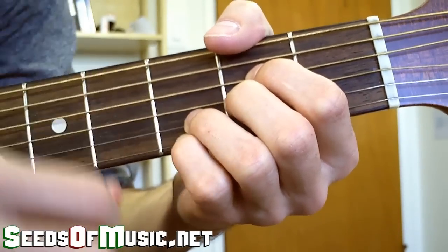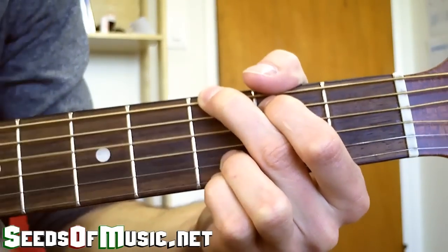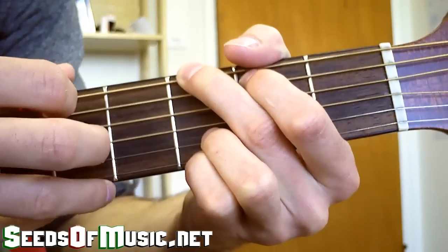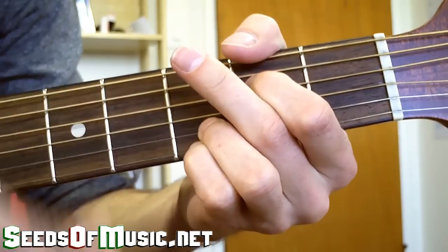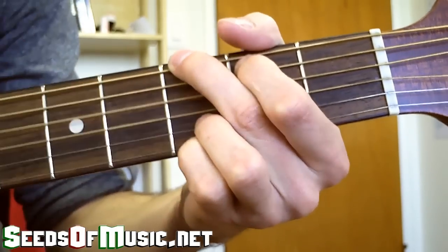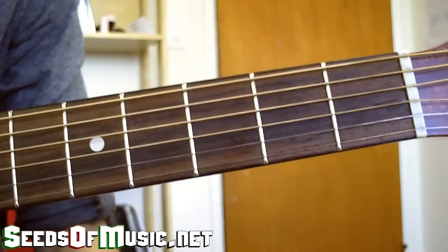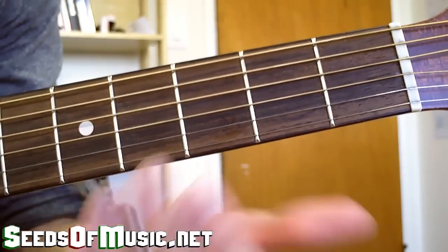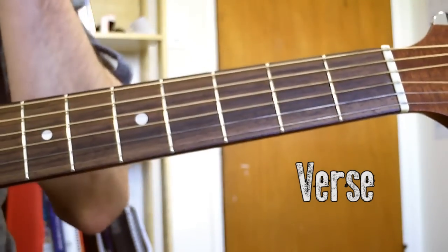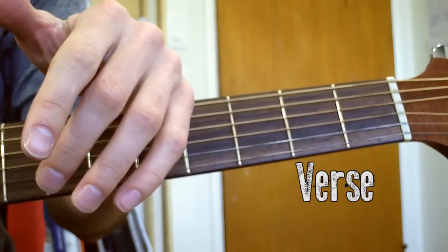And then just back to the G. Then the solo comes here, and you play just the same thing. You just play the same thing that you just did while you solo over top of that. So now it's on to the verse.